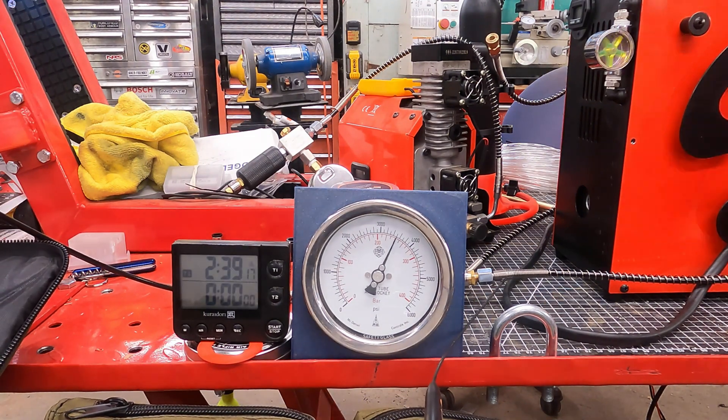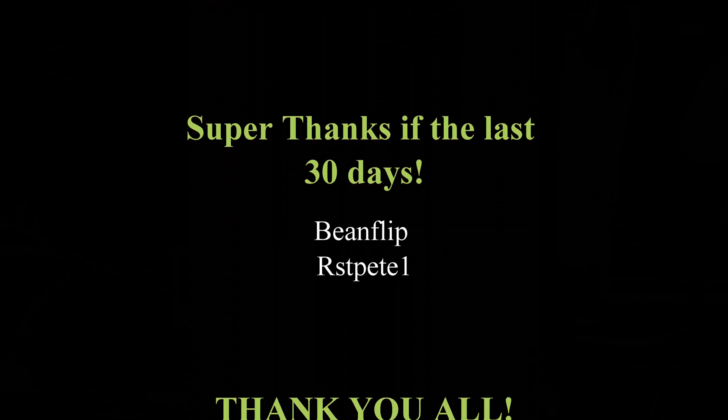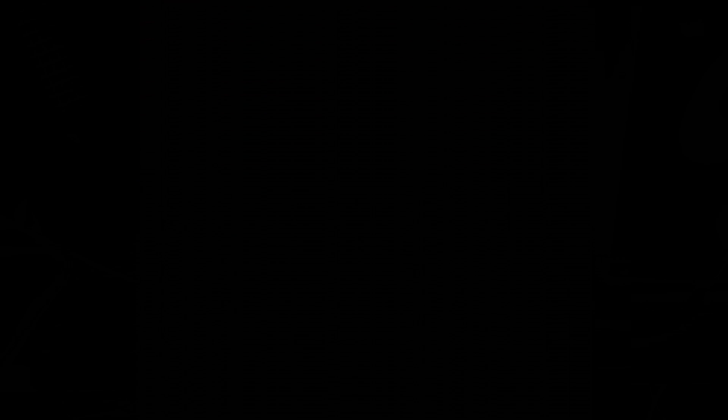Thanks for joining me, and a big thanks to the supporters of the channel — you guys make this possible. Consider becoming a member yourself or just hit the Thanks button for a one-time donation. Be a light in the darkness, friends, and go fly some pellets.